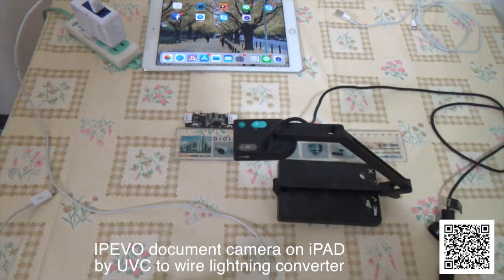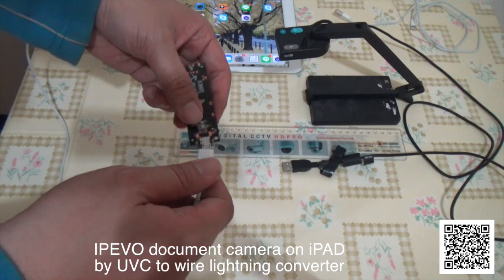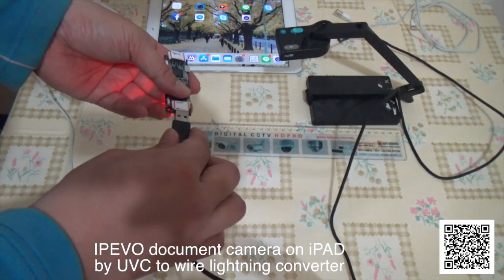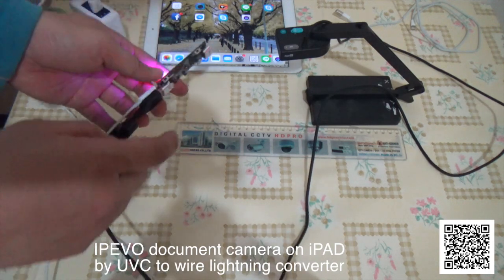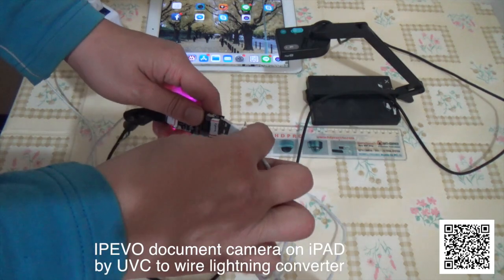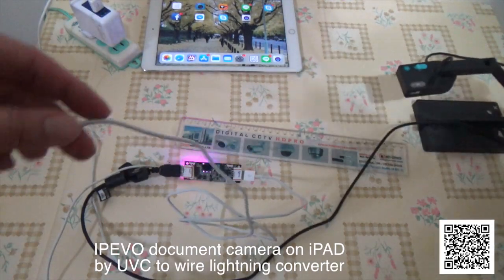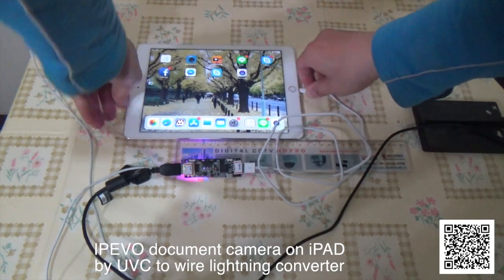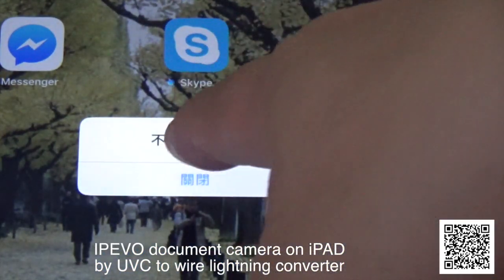First, connect the power to the converter box — this is five volts. Then connect the USB document camera. You can see the blue light on the converter, and via the Lightning connection you will see an error message.